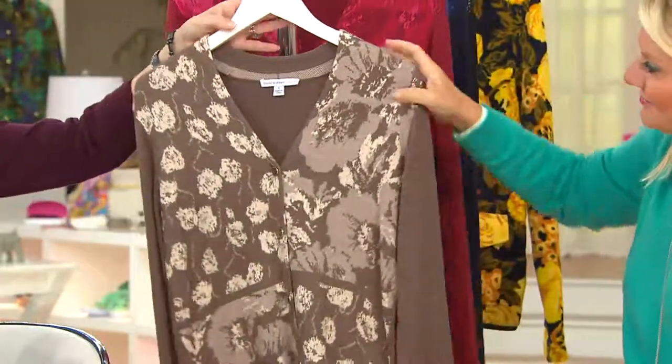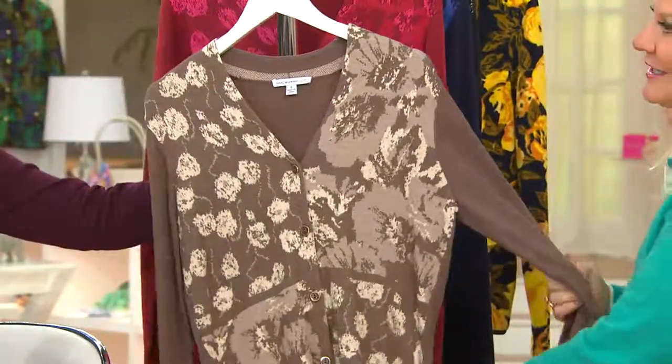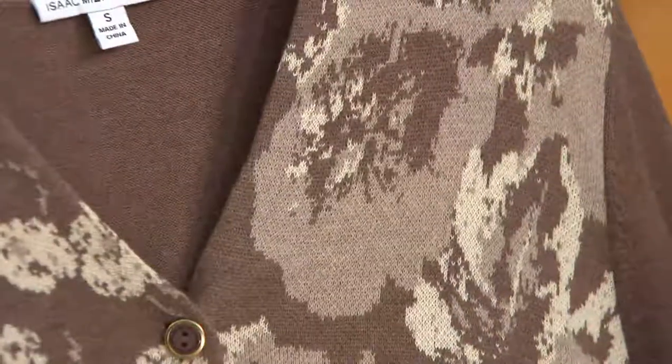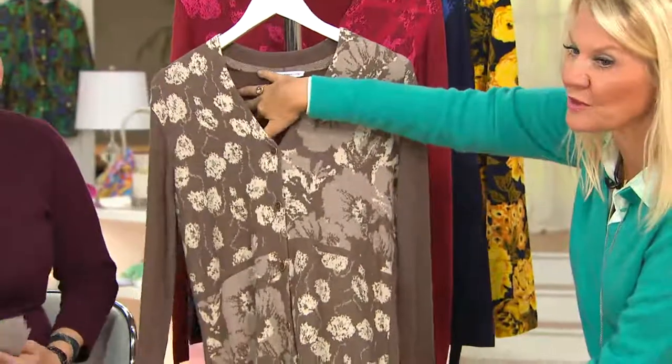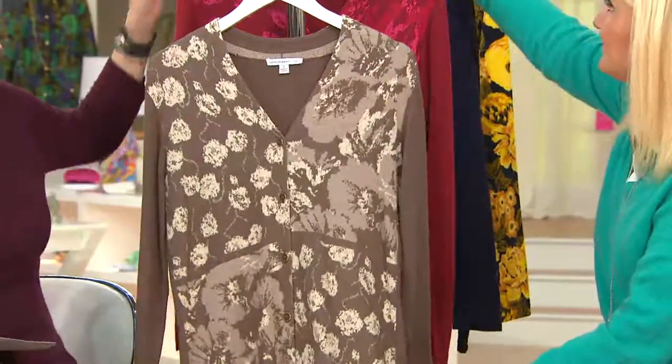Then we jump over to Mocha Heather. How gorgeous is this? So rich — if you love your brown tones, your camel tones, this is a perfect one to pick up on the background of almost a wintry white. That is a beautiful one.